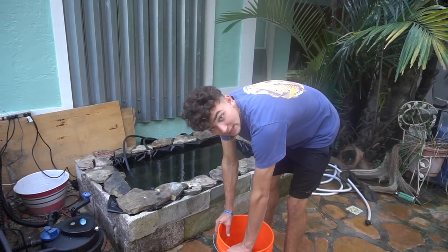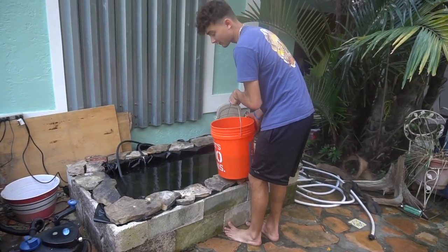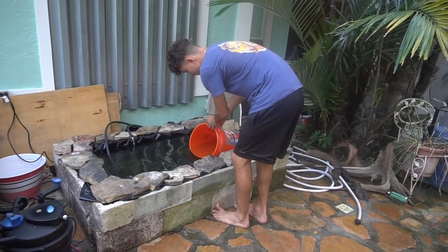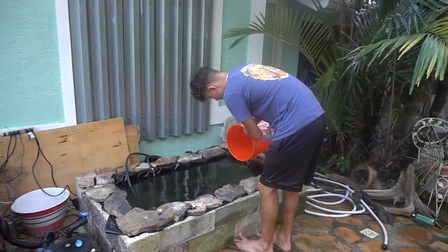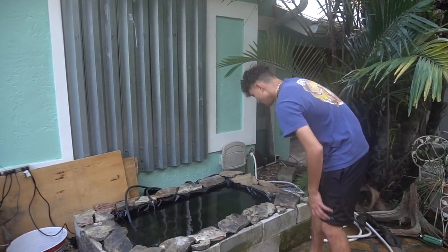It's been at least an hour and a half since I turned this on. I've been adding water from the pond into the bucket to acclimate the fish. And there we have it — the goldfish are inside the pond.